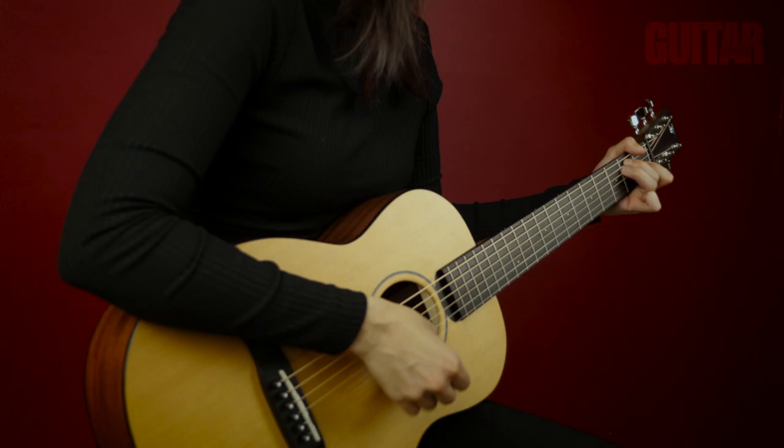Hey everybody! My name is Alex Calise and I'm proud to be collaborating with Guitar World to show you all the LJ10 CM, or simply put, the Little Jane Traveler guitar by Fur Guitars.